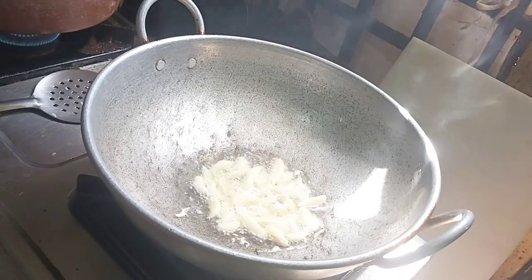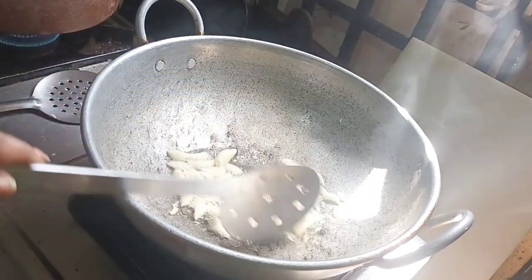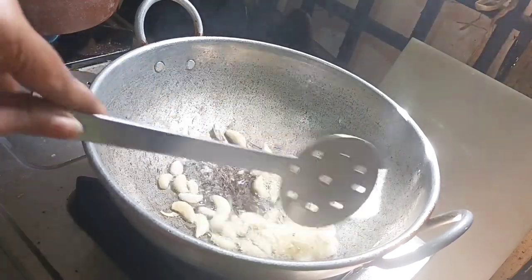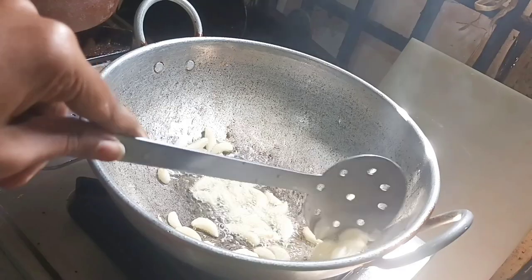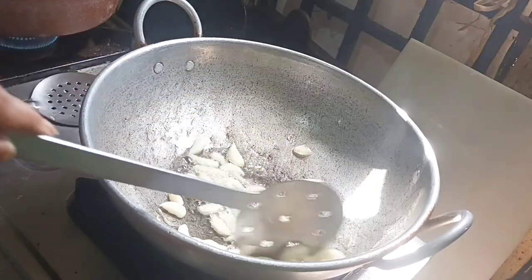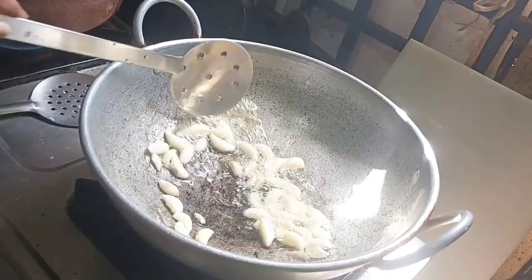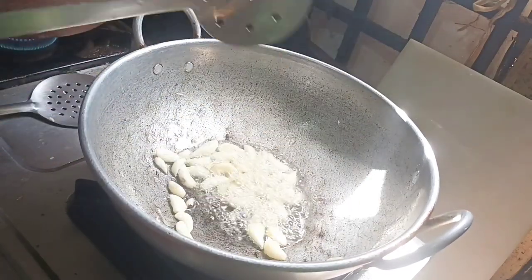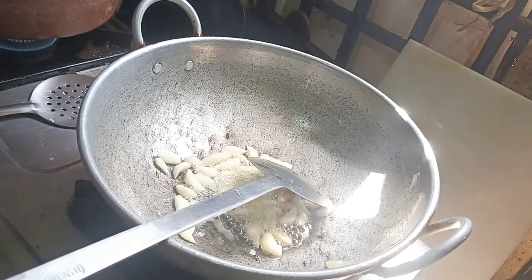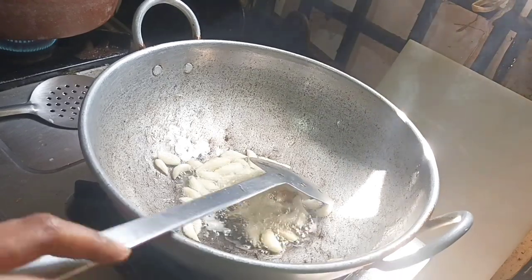If you want to add the paste, you can add the paste in a bowl. You will taste the whole dish. You can also put it in the bowl and mix it together.